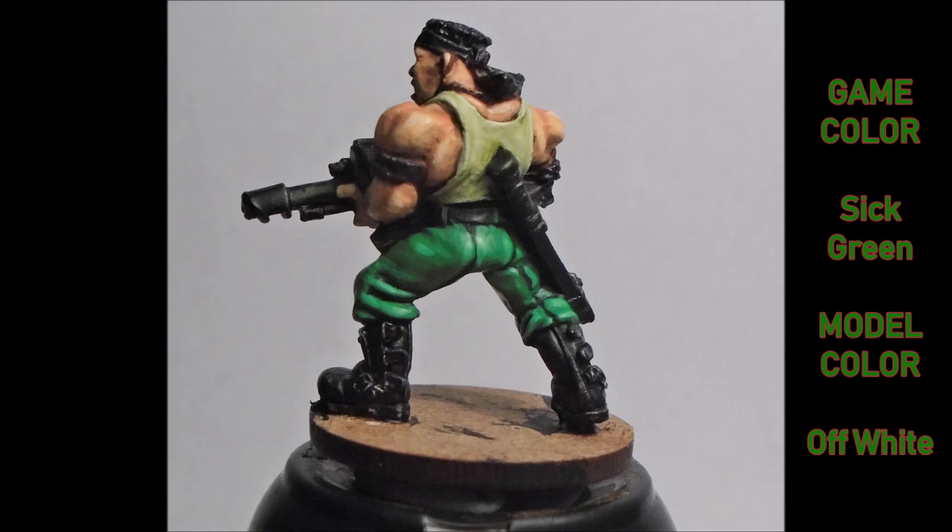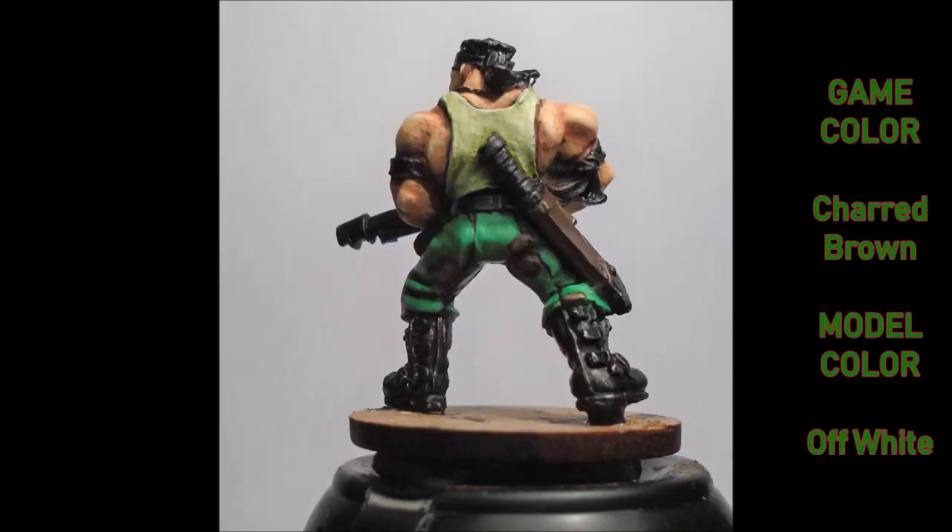Next I do the pouches and all the leather work — the scabbard for the knife — and I do the dark camo patches on the trousers in a dark brown. I believe it's called Charred Brown from the Game Color collection, though my label has peeled off. On the patches themselves I also added a bit of off-white just to highlight them, with the leather itself done in a different color.